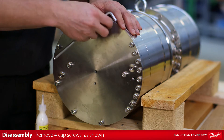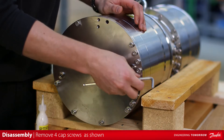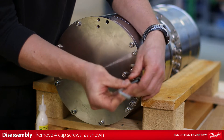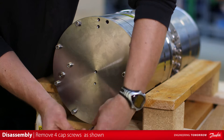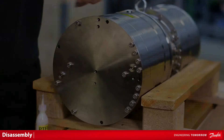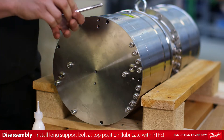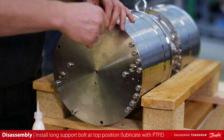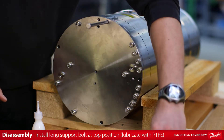Beginning at the pump end, remove four M8 by 30 socket head cap screws equally spaced as shown. Install the long M8 by 140 hex head support bolt at top position. Be sure to lubricate threads with PTFE prior to installation.